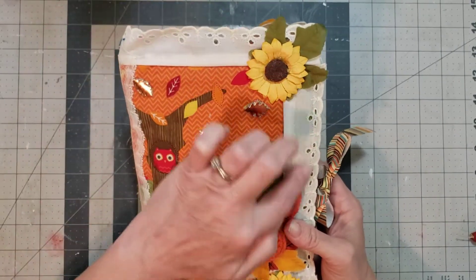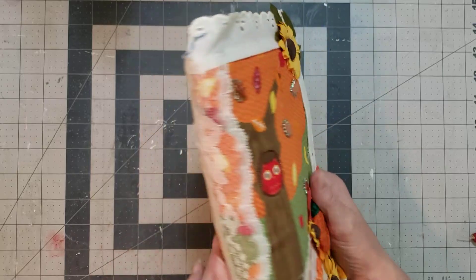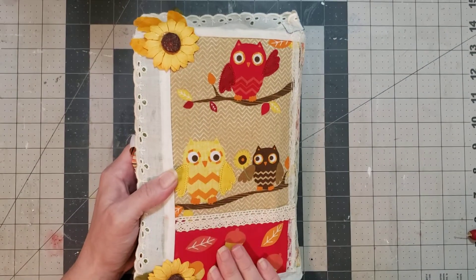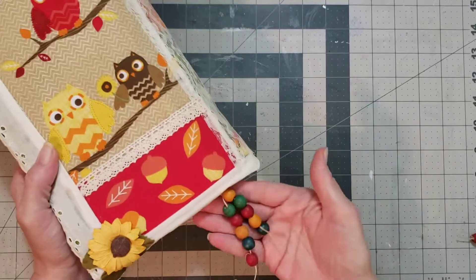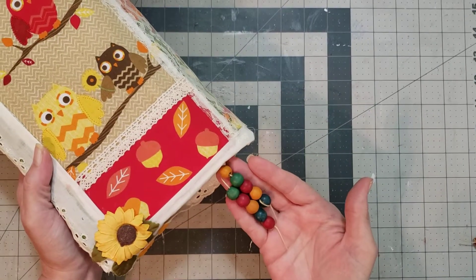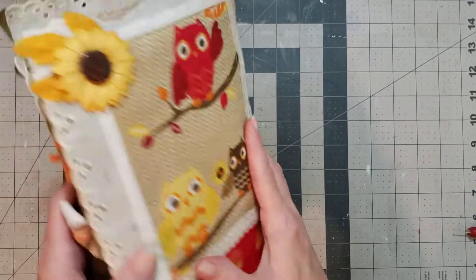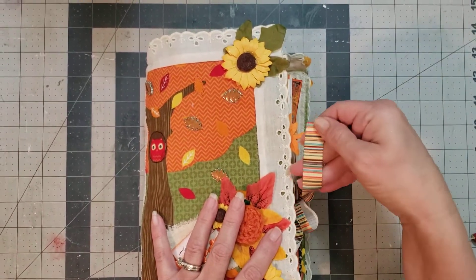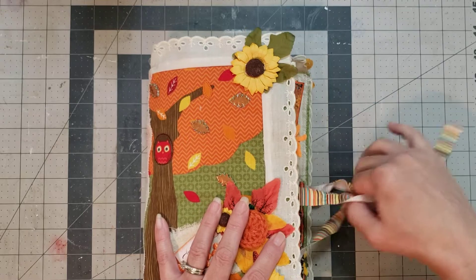So she's got the vintage lace, like the eyelet lace here. She has lace on the spine — it looks like it's one signature. And then this is the back of the journal, and I absolutely am in love with the bead dangle. How pretty is that? She's got it tied with this strut in fall colors, grosgrain ribbon.